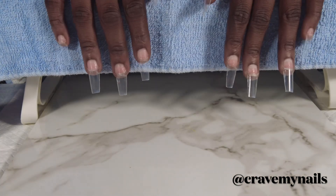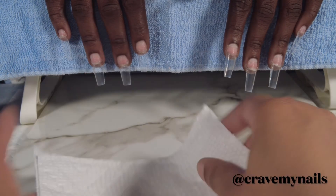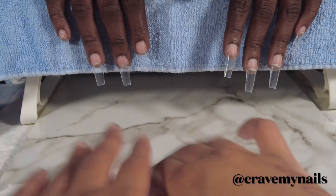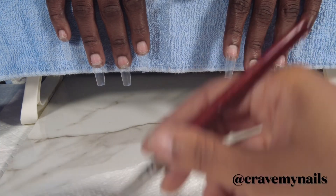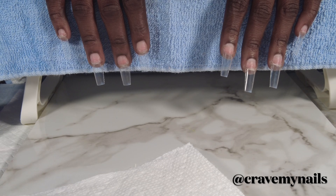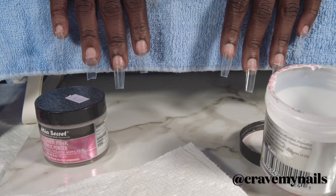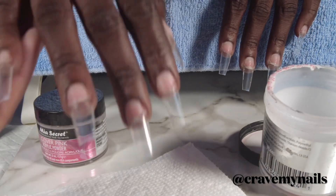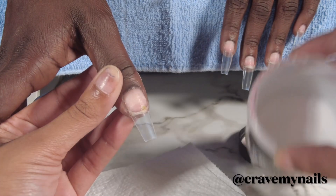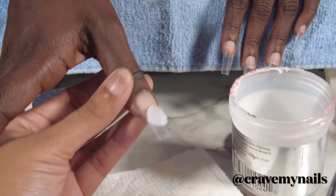I already have my client tipped up and ready to go. I just applied the primer and we're going to start applying the acrylic. I use Bouncy paper towels — they're the quicker picker upper — and I use that when I do nails. I feel like that's the best paper towel for applying and wiping the acrylic off. They get the job done.